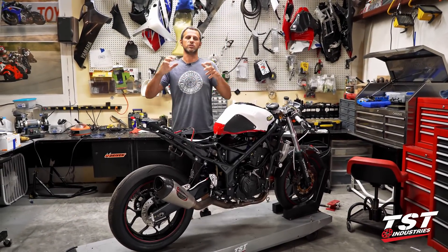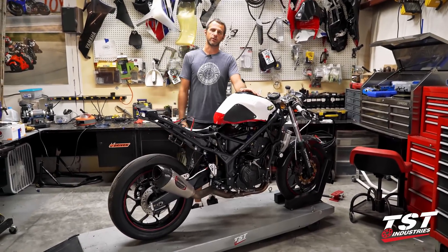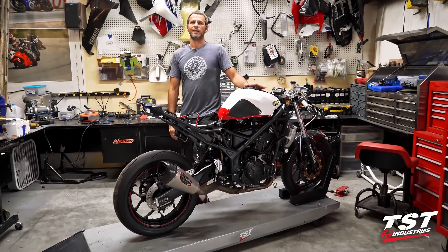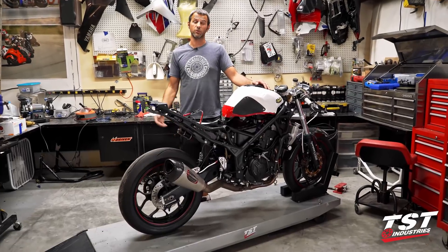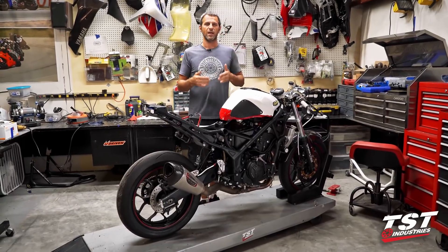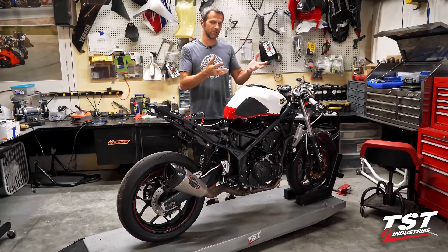The dyno session today was amazing — I had a lot of fun, it was exciting. We started off with the old map; it was rippled up and the power delivery was kind of how I reported in previous episodes. We were able to smooth it out. Being able to tune the bike per cylinder and seeing what's happening with the air-fuel ratio is really crucial — now I really see that.